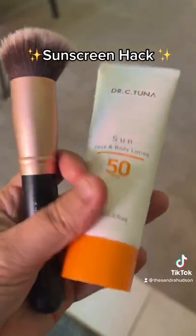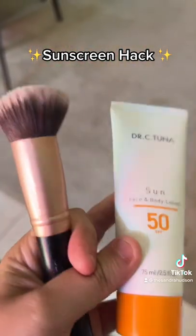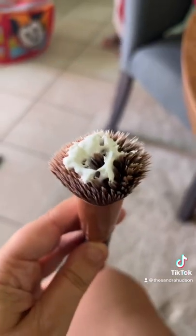This is my favorite mom hack for summer. You're going to get your favorite sunscreen and a flat top kabuki style brush, apply to the brush, and then put it all over your kid's face.